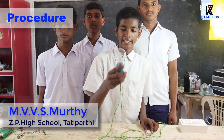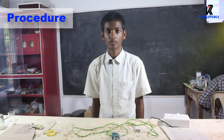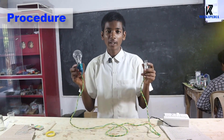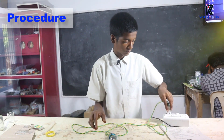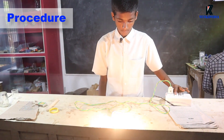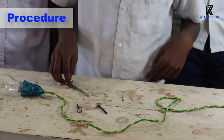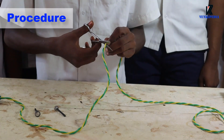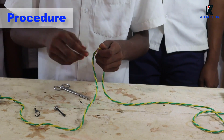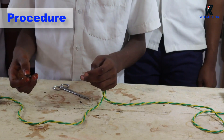Procedure: Take a bulb with holder connected to a plug with electrical wire. Check whether the bulb is working or not. Now cut one of the two wires in the middle and connect the two graphite rods using alligator clips separately.